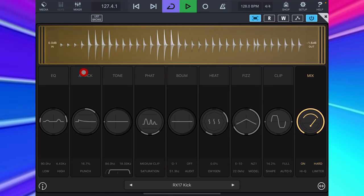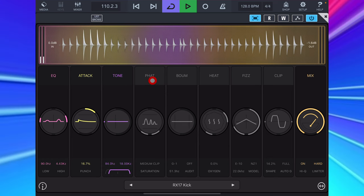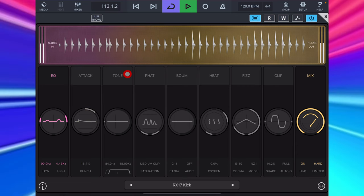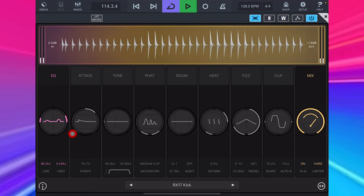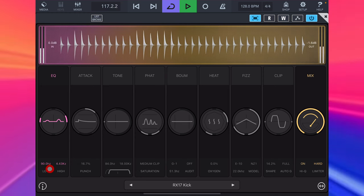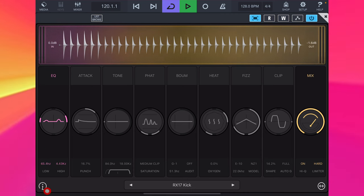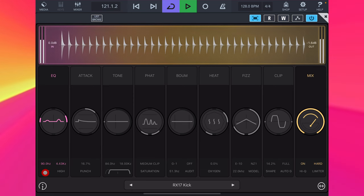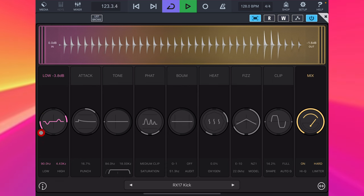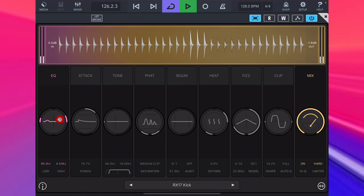What I added to my kick was the EQ, Attack and Tone modules, which we just tap at the top to switch on or off. You can see I've added a little bump to the EQ around 90Hz, just to add a little more thump. I can change the frequency of the bump down here, and adjust the boost or cut with the gain control. And then we have the same thing over here for higher frequencies.